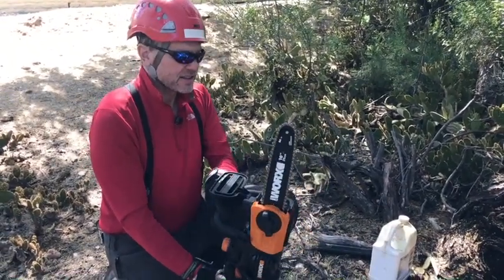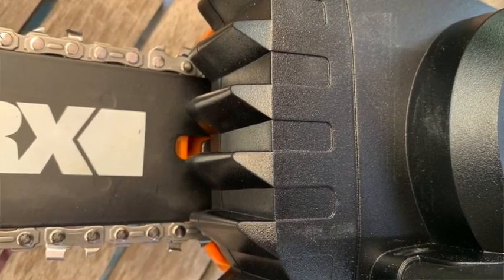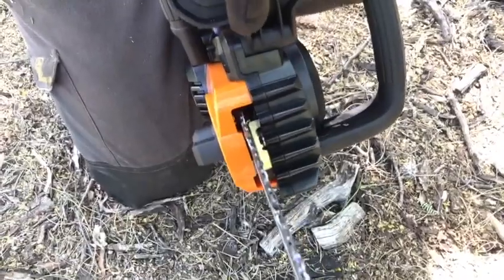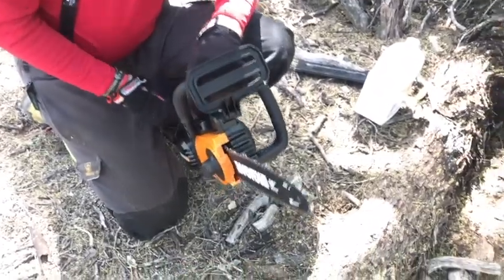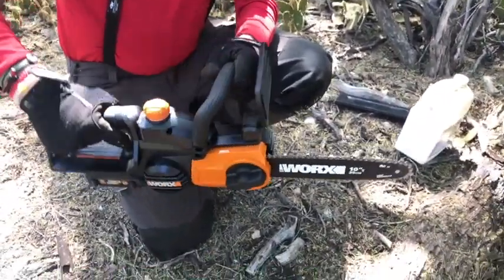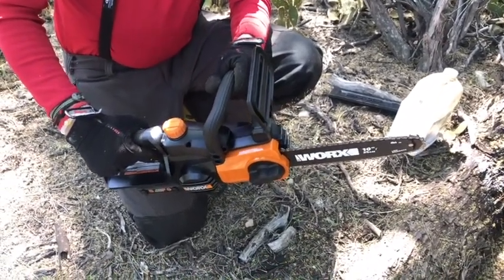One of the other features is what's called bumper spikes — these protrusions here are actually used to leverage the saw when making cuts down through the wood. You put the bumper spikes into the log and leverage your saw down. It's just a leverage device that helps you in the cutting process.